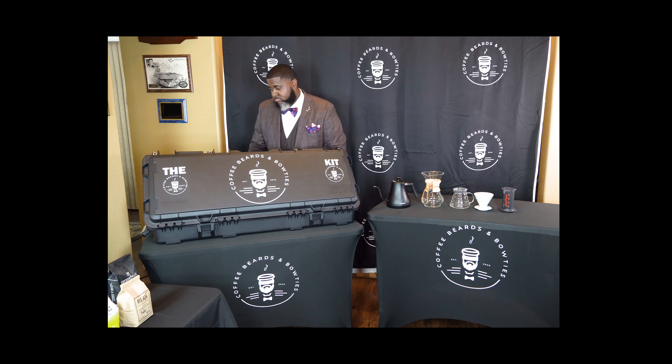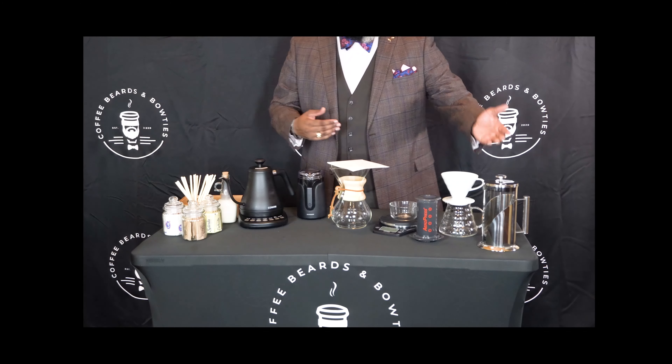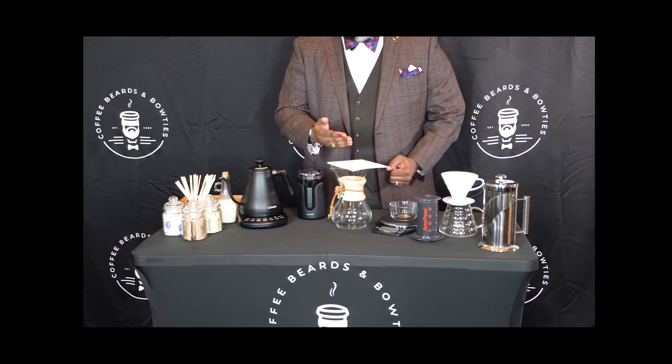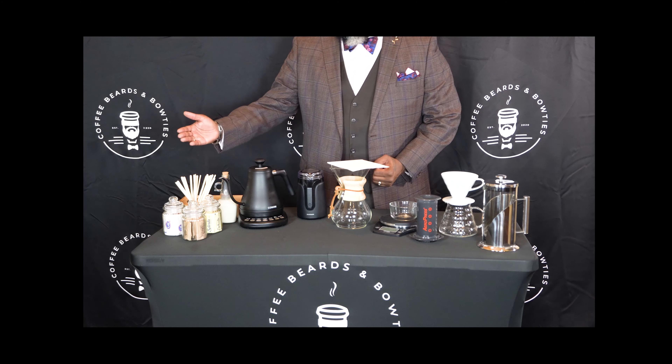When you agree to an interview with Coffee, Beers, and Bowties, we break out the kit and come to you. The kit is our collection of coffee brewing equipment that you will use to make us a perfect cup of coffee before we get started with the interview — hence the term Inner Brew.